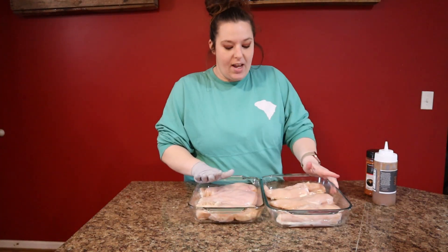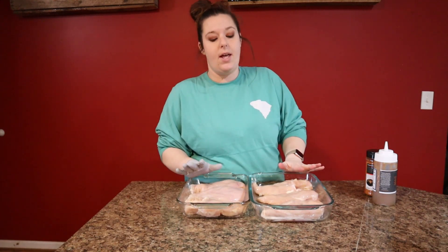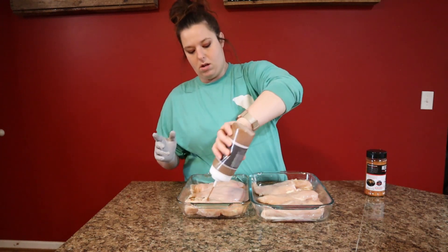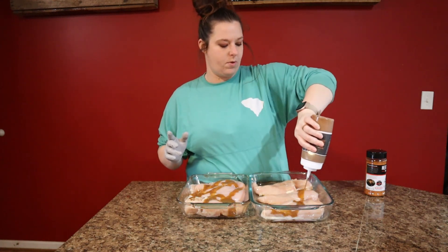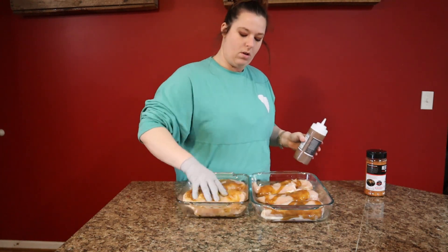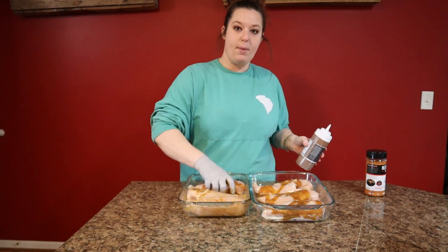For our marinade we are going super simple — honey chipotle. We're going to use some of our Mad Dogs Old Yeller to start, just something to help that rub bond. Kind of roll these around and give them a little barbecue bath.